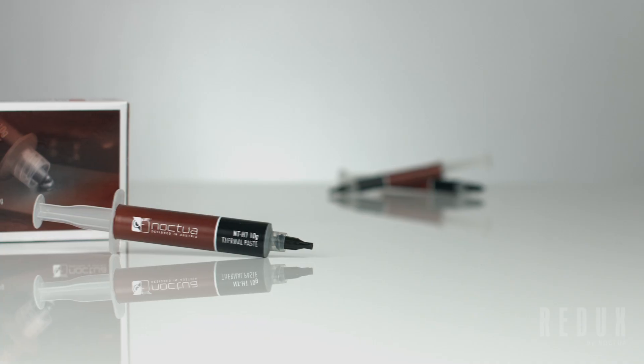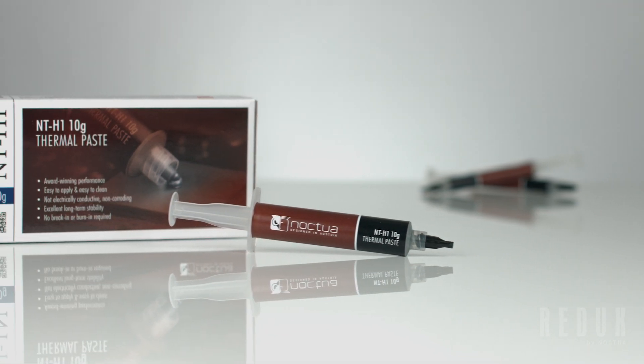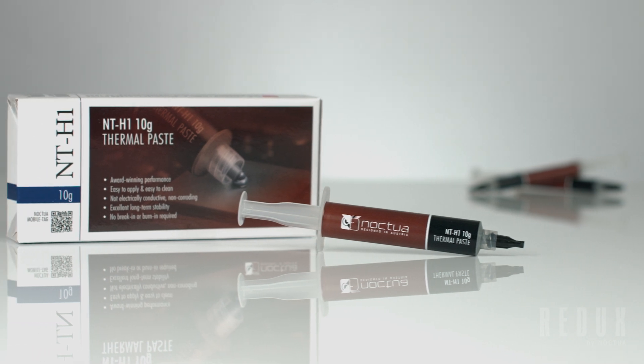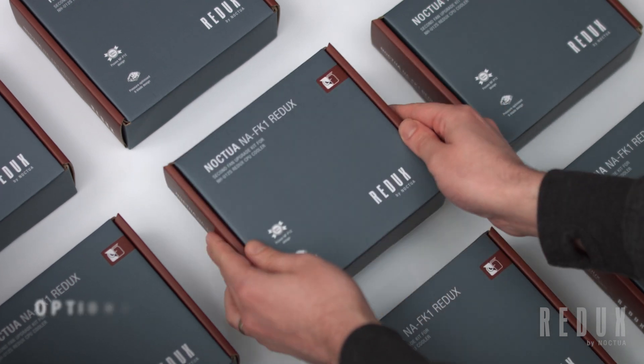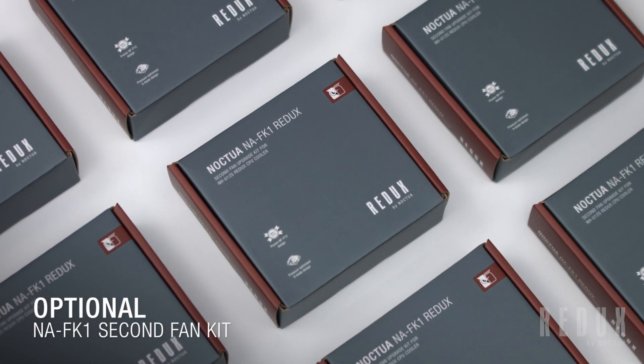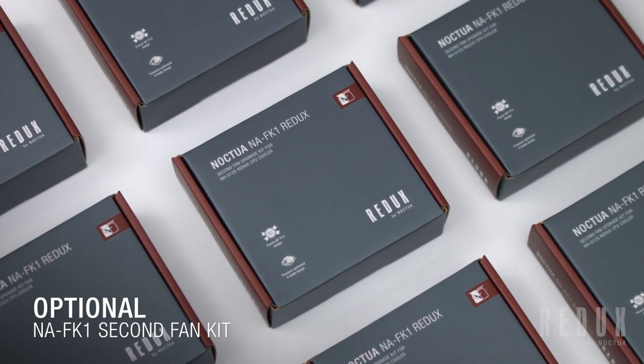But do bear in mind that this does of course mean that additional thermal paste will have to be purchased separately for future additional installations. So, with a simplified package, the NH-U12S Redux has been clearly designed to give users everything they need, without all the extras. But for those users who do want to upgrade their cooler further, we've put together our optional NA-FK1 fan kit too.